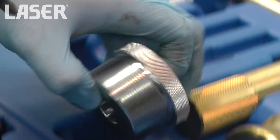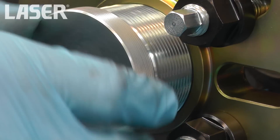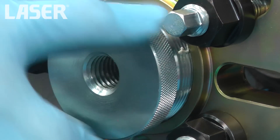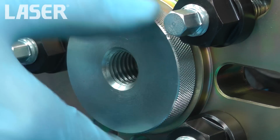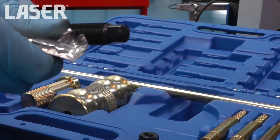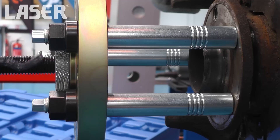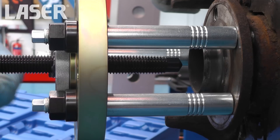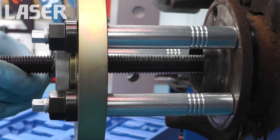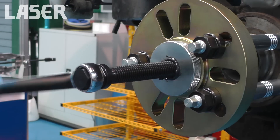The bridge is secured and the main adapter is screwed in. Always important to remember to lubricate any force screw with molybdenum disulfide grease. The force screw is turned and the drive shaft is smoothly and easily pressed out.